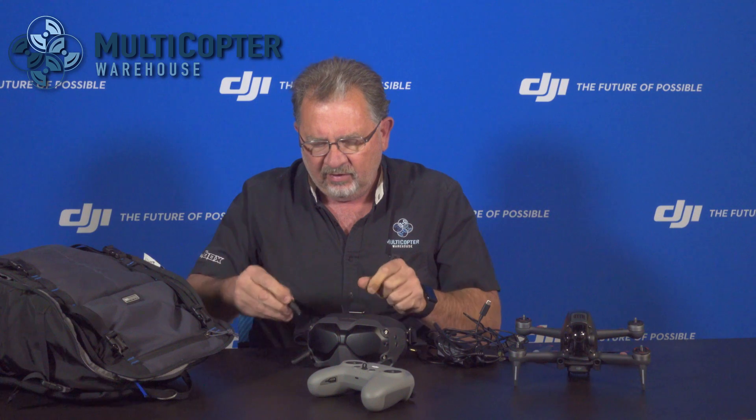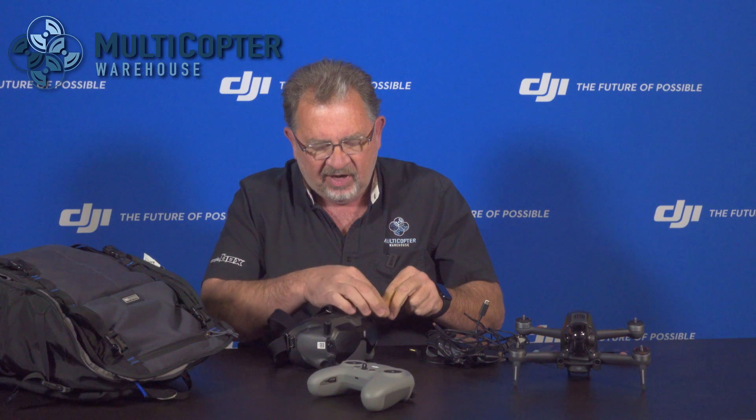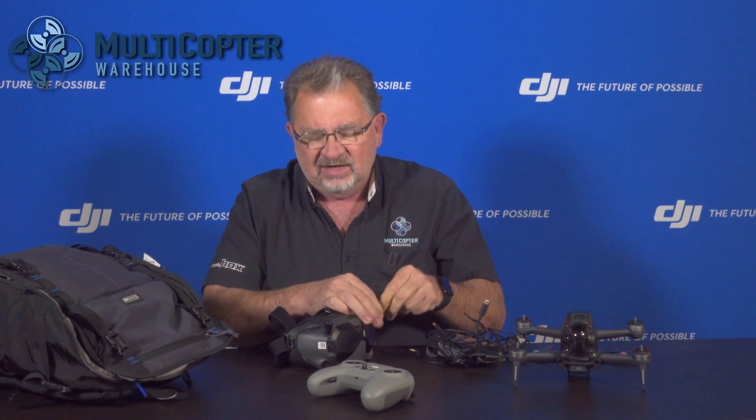If you want something you can pull out of a bag and be flying in about 30 seconds, this isn't it — there's some setup here. The antennas all screw onto the goggles. Since these are bi-directional transceivers, you do not want to power this up without antennas on. When you're transmitting without antennas on the transmitter, you can cause overheating problems. It's just never a good idea to power up a transmitter without antennas.